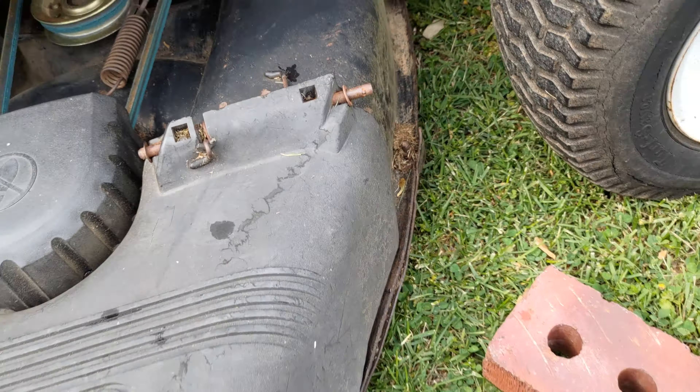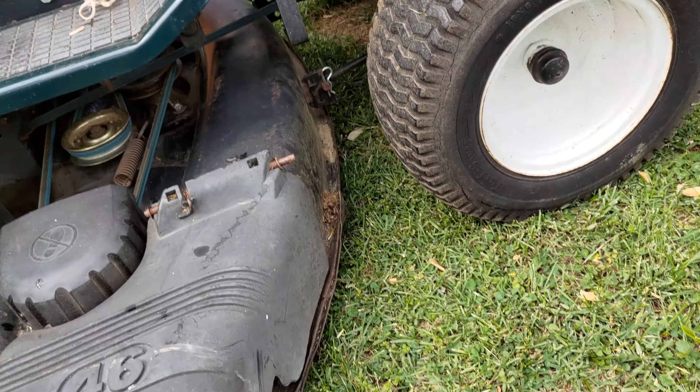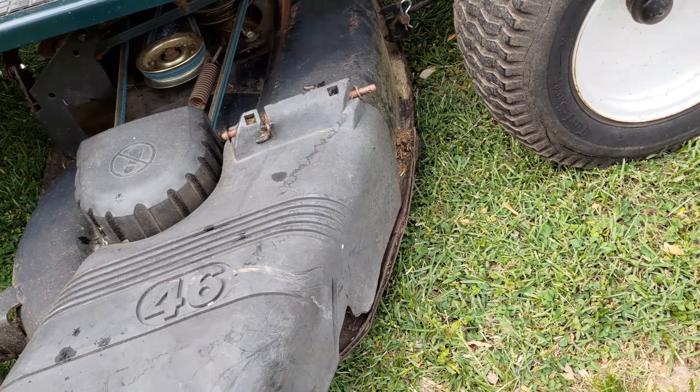A pro tip I would like to share is removing the two deck belts at the end of the cutting season for the winter.